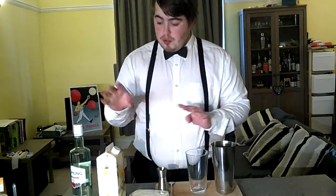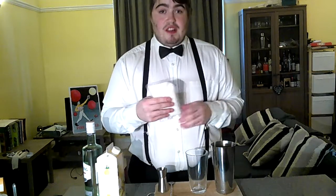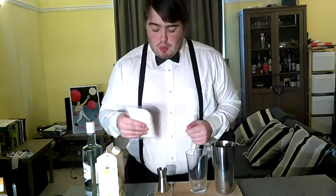You'll need some pineapple juice, some white rum, and some coconut cream. This coconut cream I just got from Co-op — it was in the cooking sauce section, and you might also find it in the World Foods section.